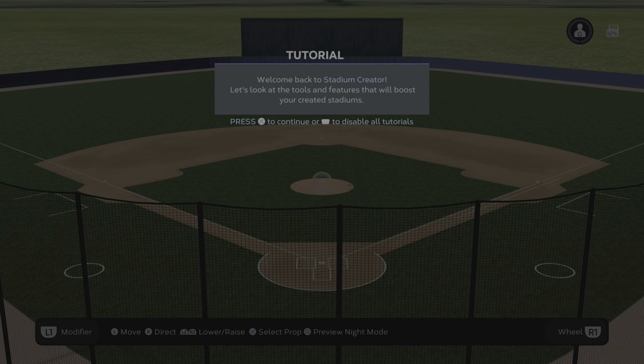What is going on guys? MLB The Show 23. This is just a tutorial showing you how to add water to your stadium.